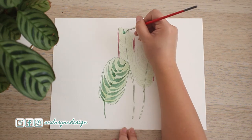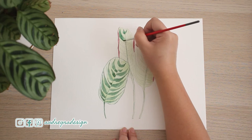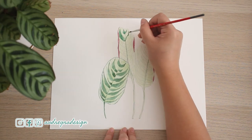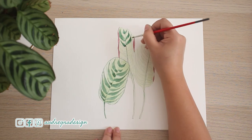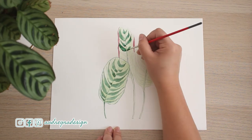Let's do it again on the middle leaf. I switched to a different size two brush because the bristles tend to come to a point much better, so I'm able to paint really fine details really easily.